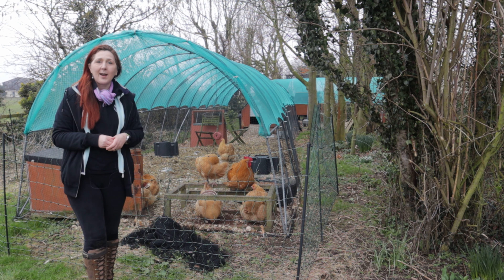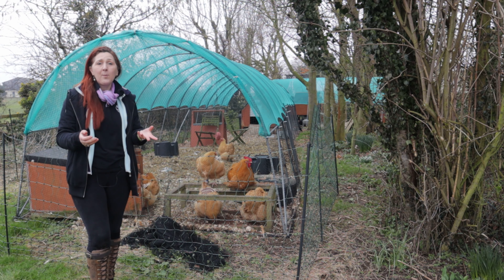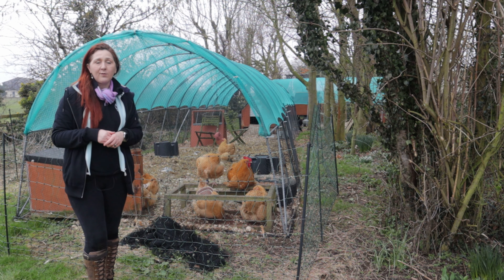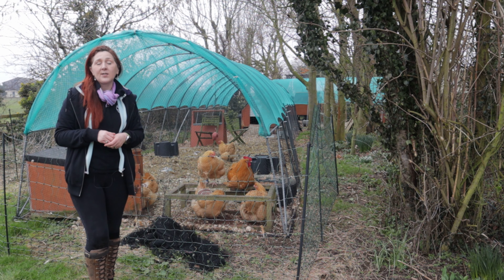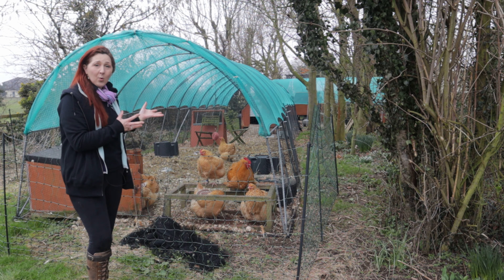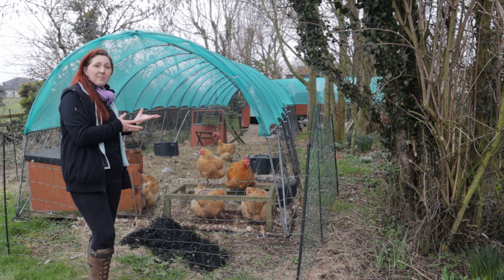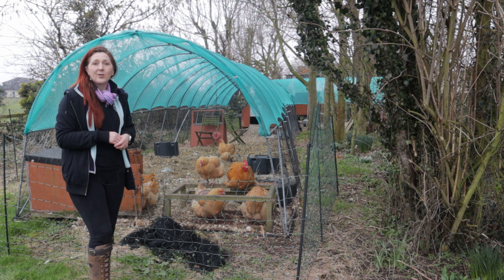These are actually polytunnel frames and at the moment they're housing our chickens. At the time of filming we're subject to an avian influenza prevention zone here in the UK, and that legally requires us to either keep the chickens indoors or in a fully netted enclosure — so this is what we've done — and it's covered in bird netting which is perfect for what we want, and debris netting over the top.